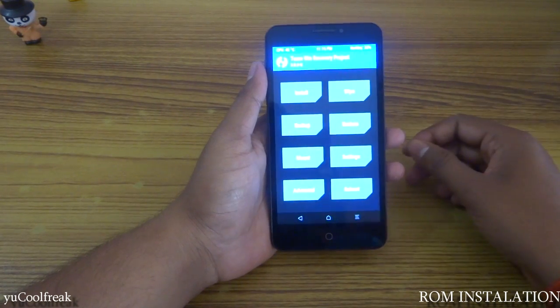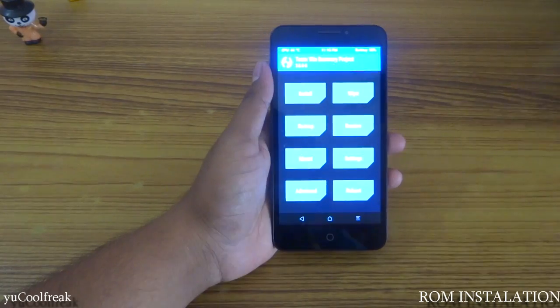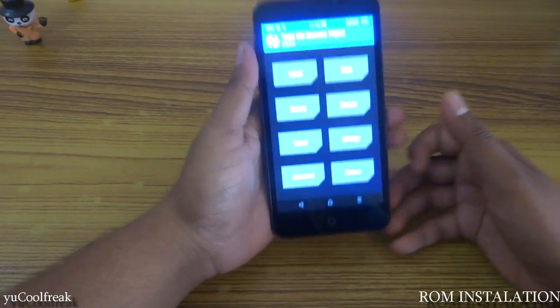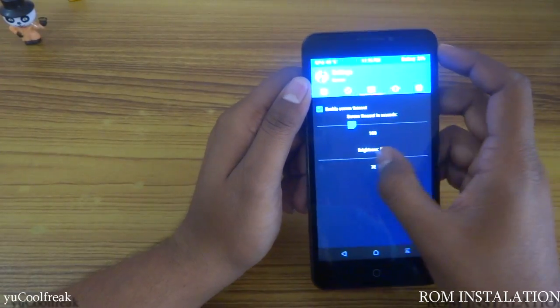This ROM is made by Siam Jean on the YU forum, so I will be leaving the link in the description down below — go and check it. Let's start the process; let me first lower the brightness so you people can see.